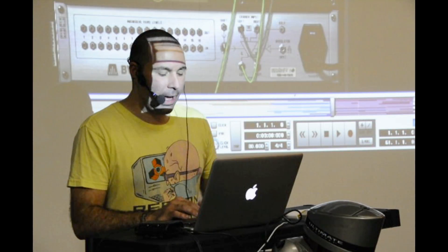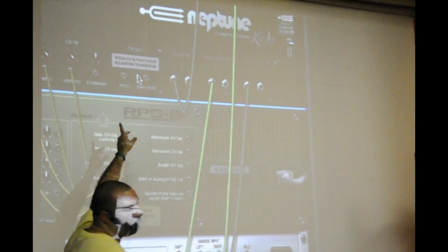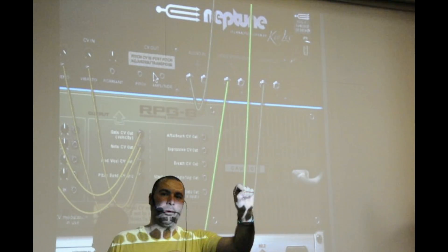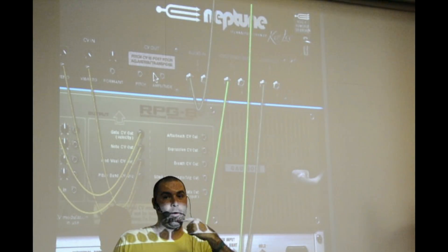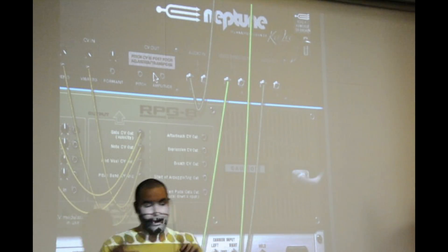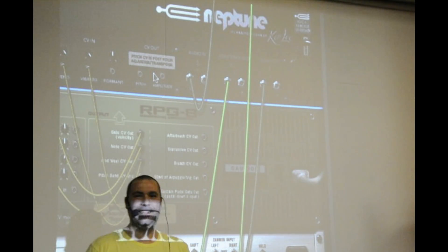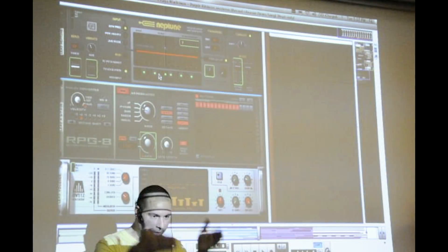When you look at the back panel of Neptune, being Propeller Heads we always go one step further. We have the CV out — when Neptune detects a pitch it takes that pitch and sends it out of the CV output. In theory, you could use your voice to play a Thor synth, or use a bass guitar to trigger a Subtractor and play the notes. It has to be monophonic since polyphonic gets weird, but it's another feature on top of the basic functionality.